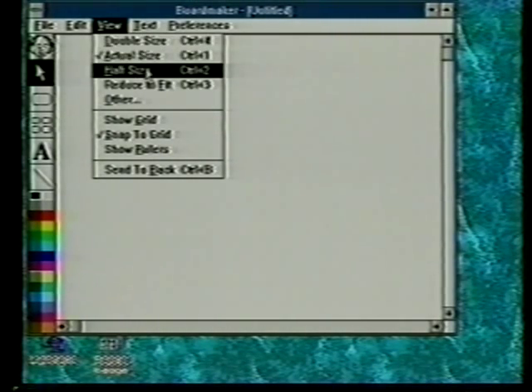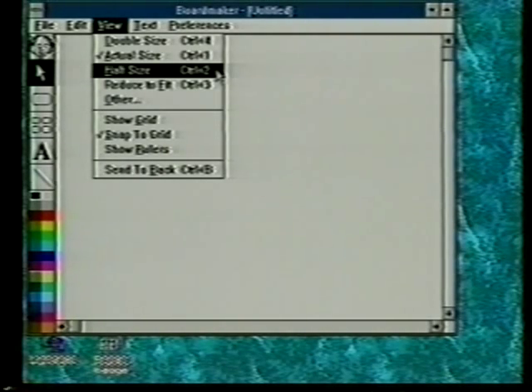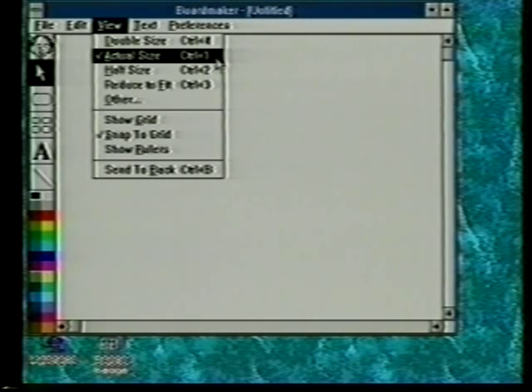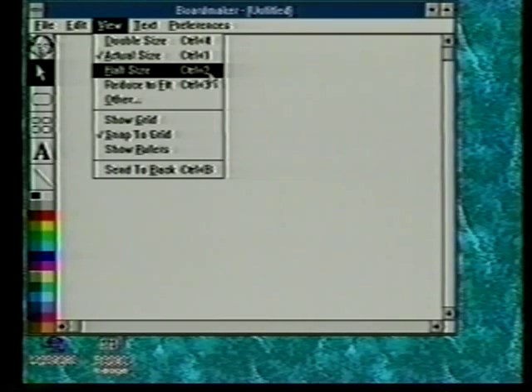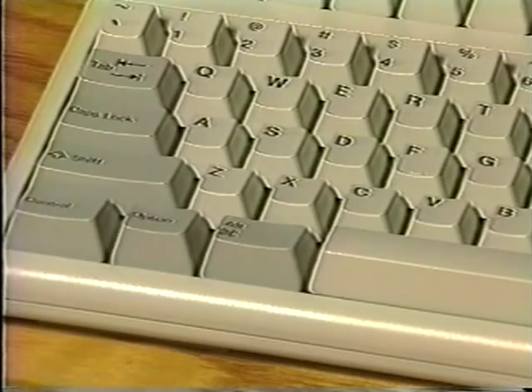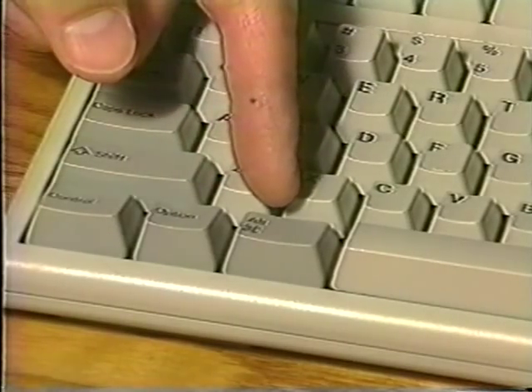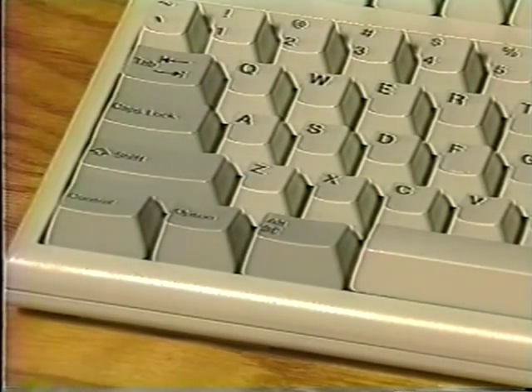The view menu also deals with the size of the screen: we've got double size, actual size, and half size. If you look to the right, there's a patch that says control plus two, control one, control four for double size. What this means is if you hold down the control key and press the number one while holding it down, it will automatically do that actual size command. So commands that have these on the side are keyboard equivalent commands. The keys we use are the control key and the alt key, in combination with another key to perform an action.